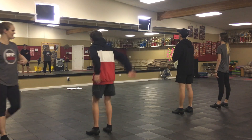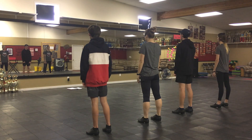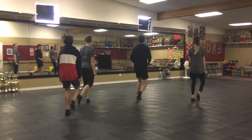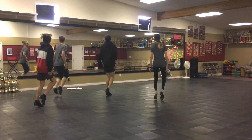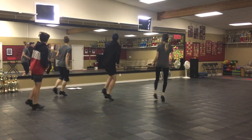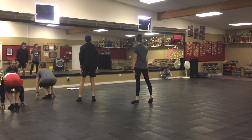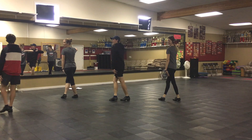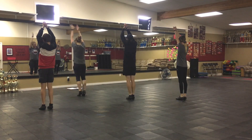Turn it up a little bit to get in here. Ready? Five, six, ready! Turn it up. They don't leave. And one through eight, one through eight, one through eight, one through eight. Woo!